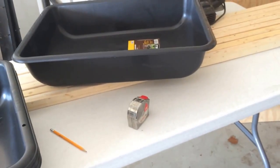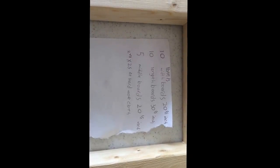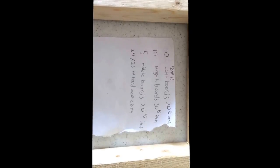Before starting, here are the panel basics and dimensions for my boards.